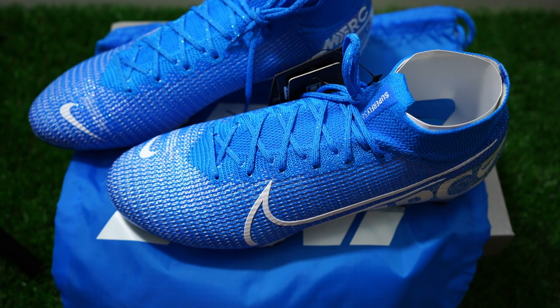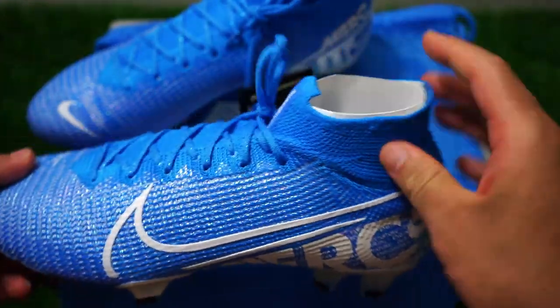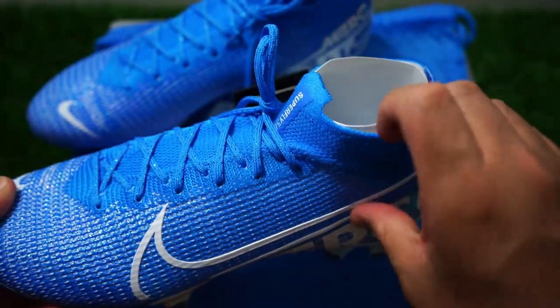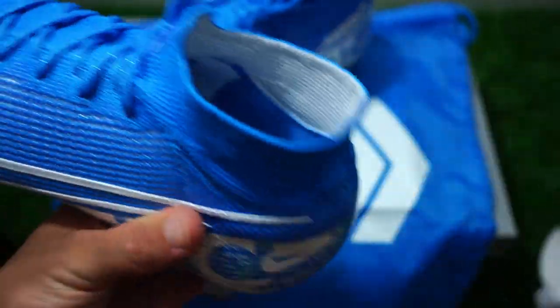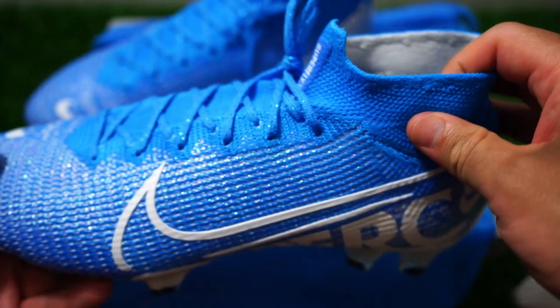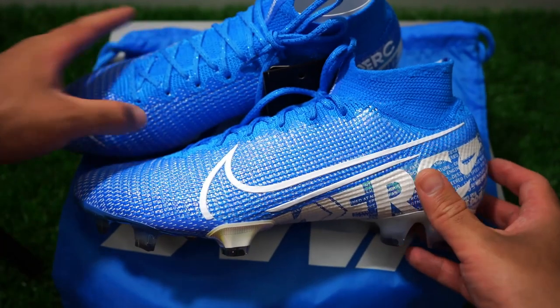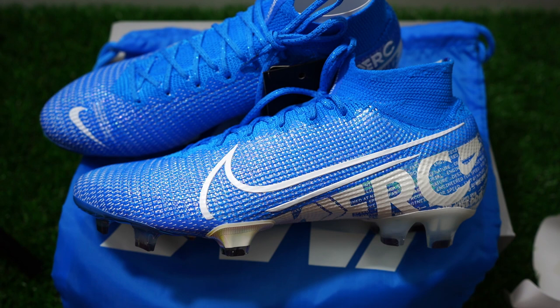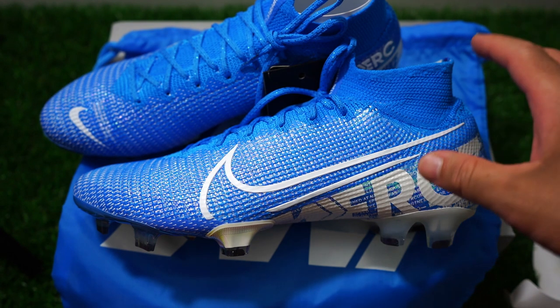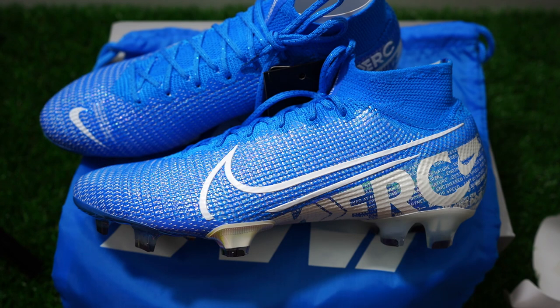Moving forward: it's not that different of a shoe. The only thing different is this collar, which is very different from previous generations. It's more flimsy — it's not even really needed if you ask me. In my opinion, I feel they'll eventually either scrap the Superfly or change it up, because this is not cutting it. You're paying extra just for this collar, and it's not even the same collar it used to be. Let me grab an old Superfly to show you what I mean.